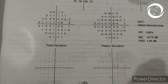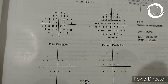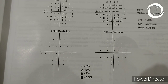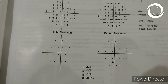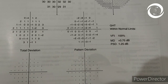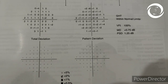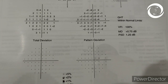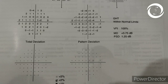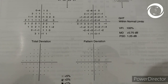You can see the total deviation is almost normal — there are no dark squares. If you come to the pattern deviation, it is also almost just like the total deviation, meaning there is no generalized depression. This represents the true visual field. The glaucoma hemifield test is within normal limits, mean deviation is +0.75, and pattern standard deviation is 1.25.